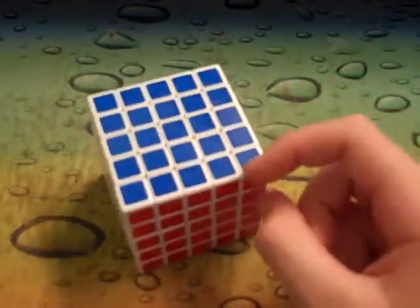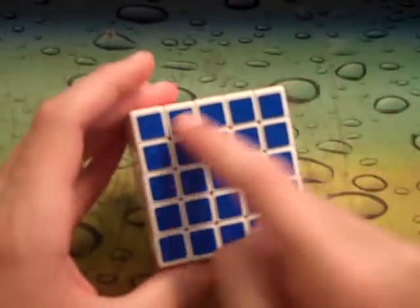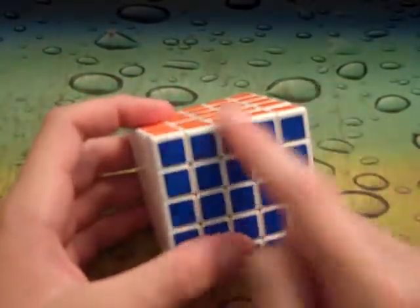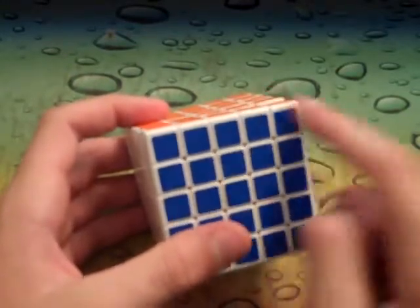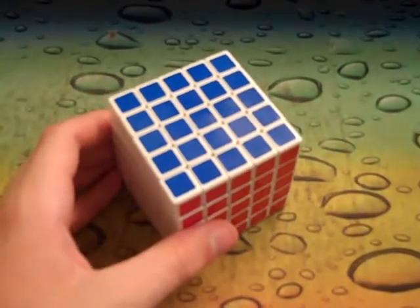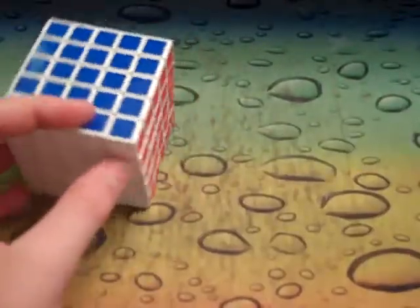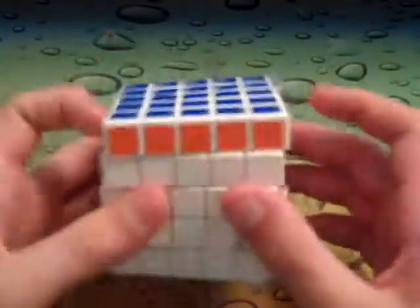Edge recognition is a lot better because what Shengshou does on most of their big cubes is make the outer layer bigger than the inner layers. It has a very high-profile look on the outer edges, which is a very good thing because you have a lot more to look at on the edges. They do that on the 4x4 too, and they did it on the 6x6 as well.